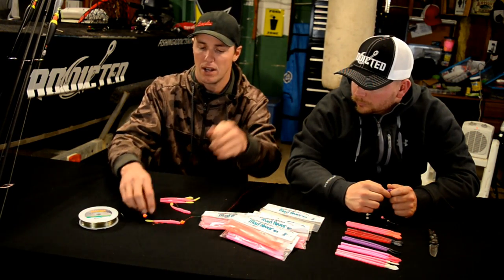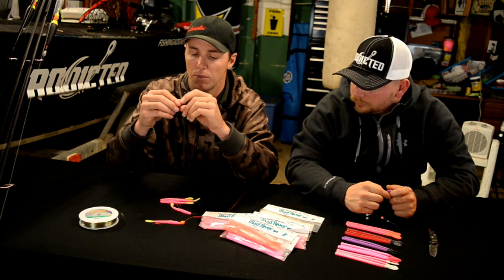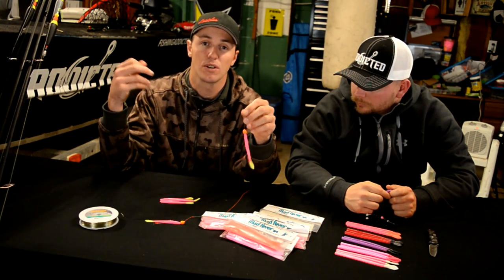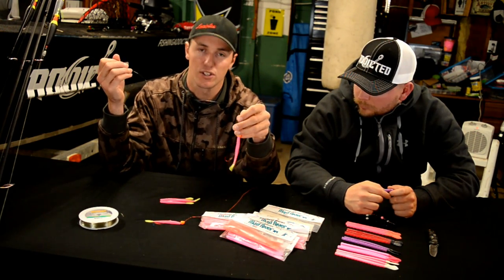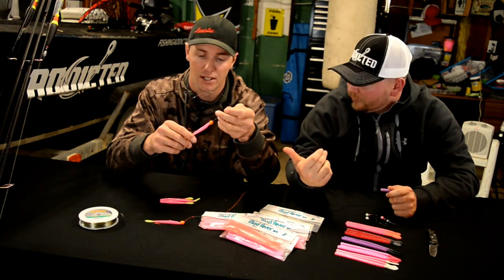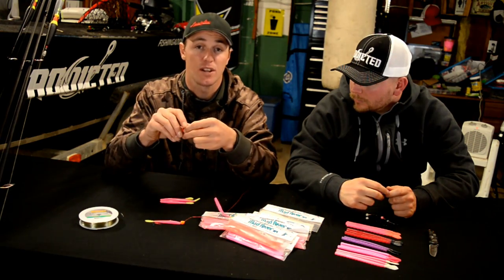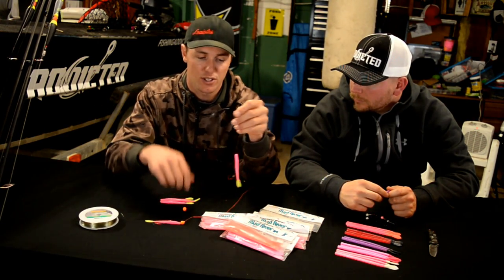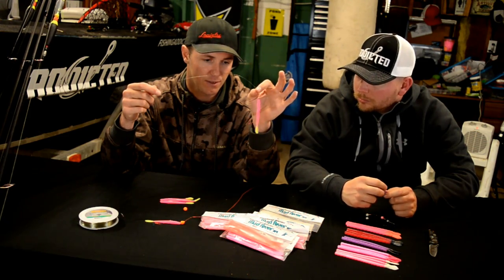If you want to doctor that up with a corky, or you're drifting snaggy areas where your presentation needs a little more color — like when the water's dingy or running high — you can add a corky or even a bead for a different color contrast. But pretty much that's it. Since these worms already float, you don't really need a corky. In clear summertime water, you can just take it off and drift the worm as-is.